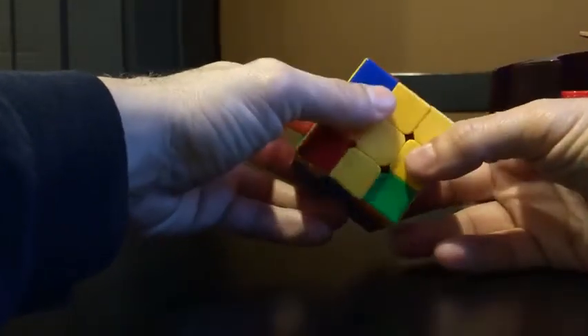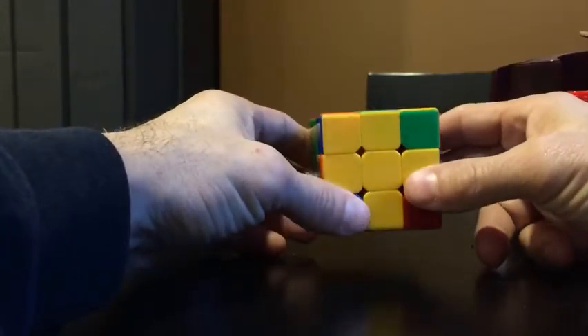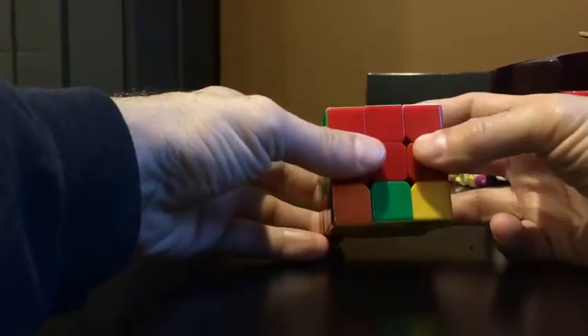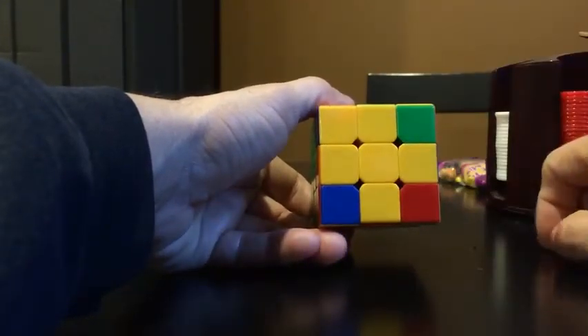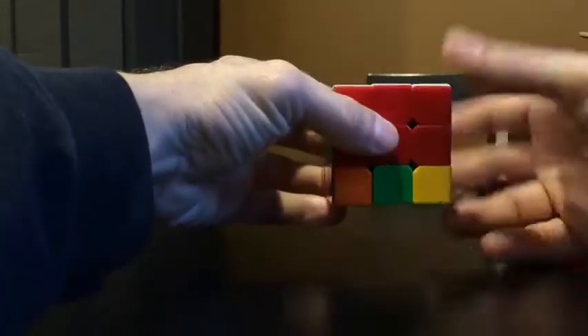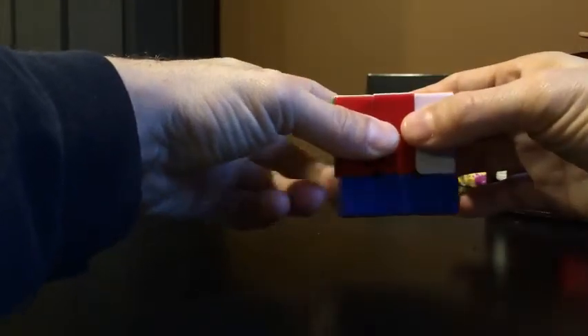Then I do the move again and I'll still have one, but now the opposite corner will be facing up. When I do that move with this corner in the upper left and bring it down — because this one's facing up — I know it's going to turn them all up. Three wrong, one right. It doesn't work with two.